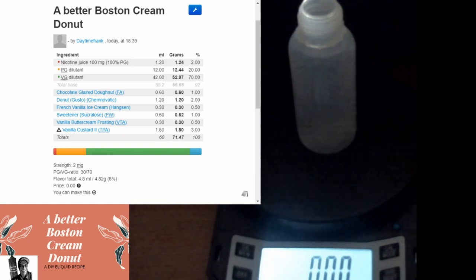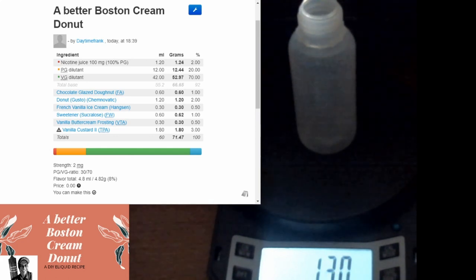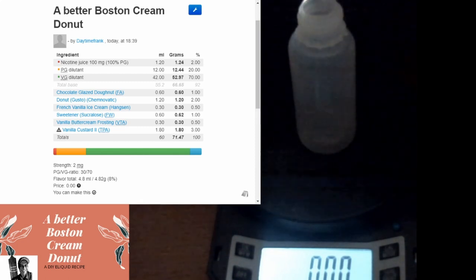All right guys, bottle all set. Get this all mixed up. Start by pouring in our nicotine - one point two four grams. There we go, a little over but not that big of a deal. I'm going to add some extra PG, we're going to go 70/30. Now we've got 12.44 on the PG.